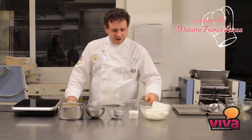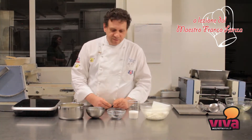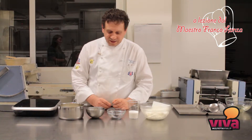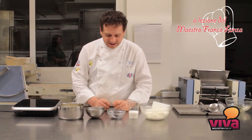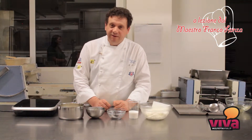Ben ritrovati alla nostra rubrica. Oggi vi propongo una ricetta semplice però abbastanza gustosa e abbastanza diversa: faremo una panna cotta con dello yogurt e della lavanda.